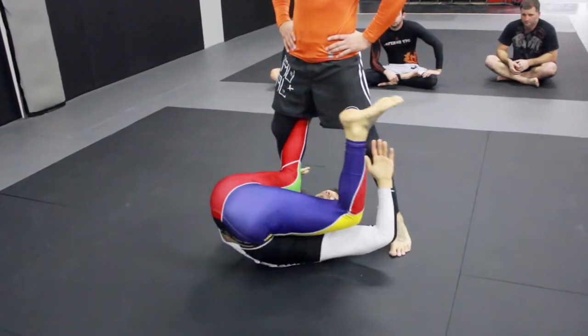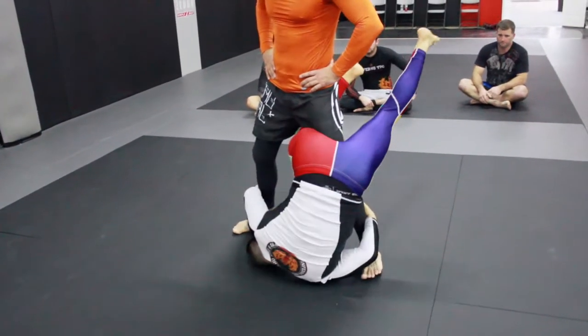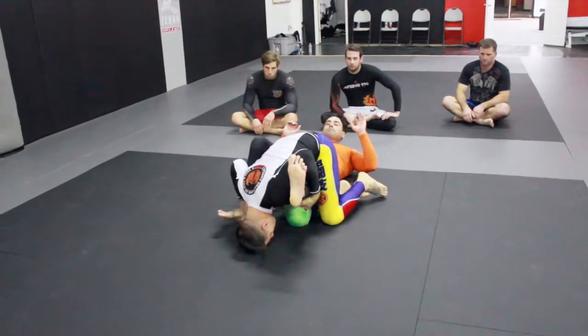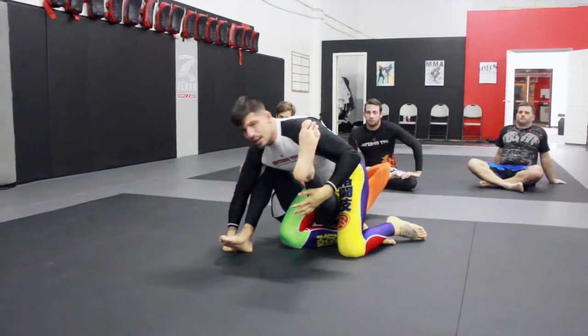As I come, I'm going to lift my hips up and I'm going to do like a backwards move. I'm going to lift my hips up, hold them to the front, and I'm going to get a sweep out of it. When I get here, I can have a knee bar.